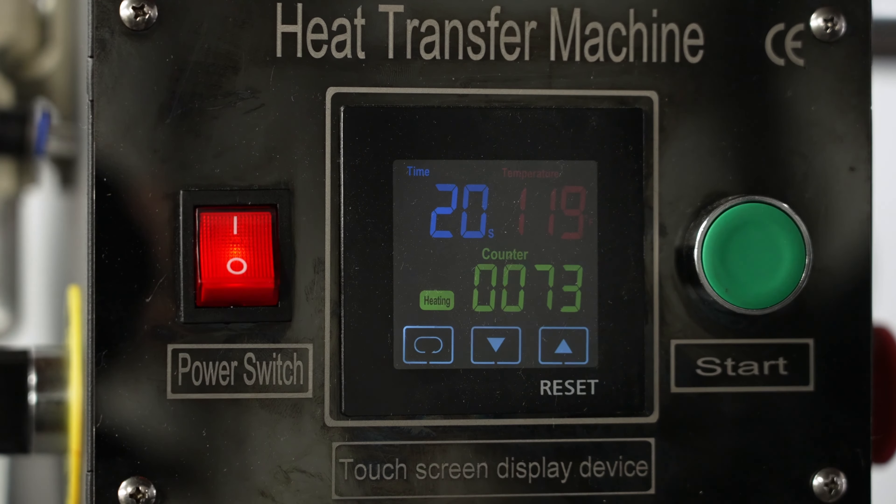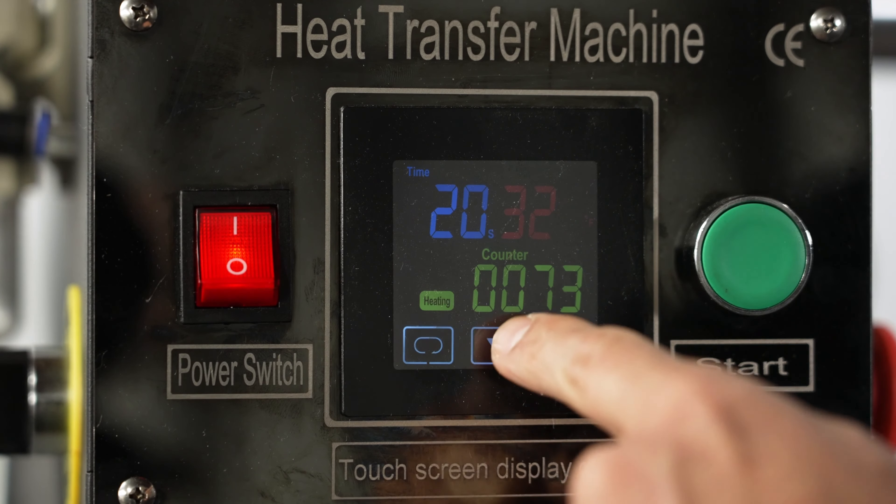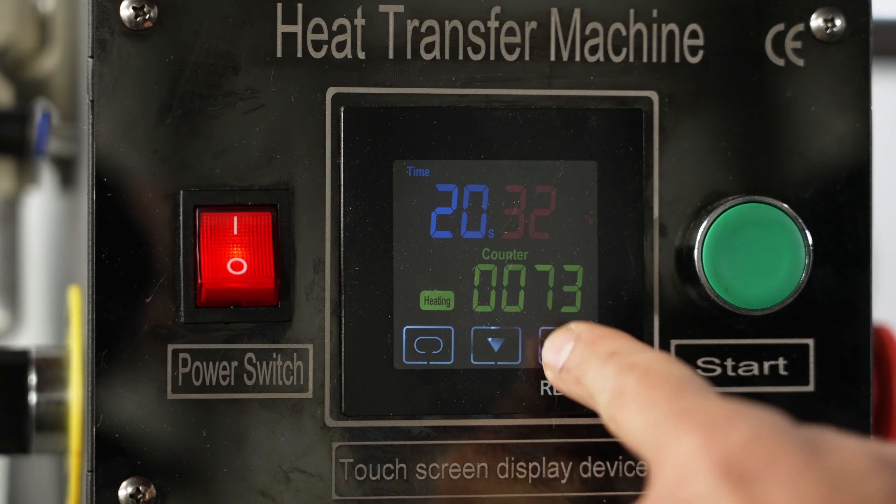To change the temperature and the time, you can do this from the touchscreen panel here. First, press this button, then adjust the parameters using the up and down arrows. You can do the same for the other side.